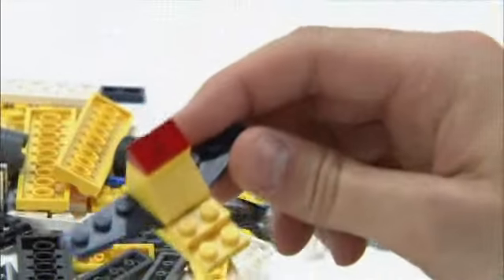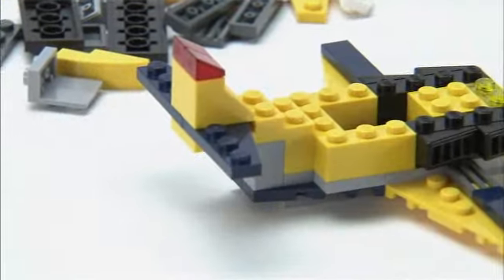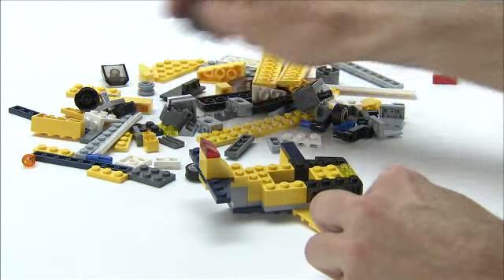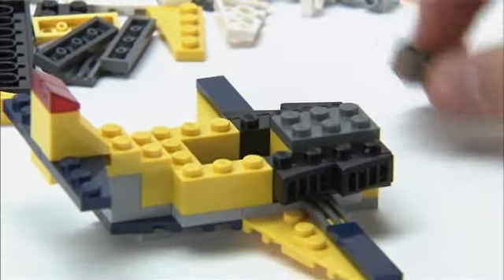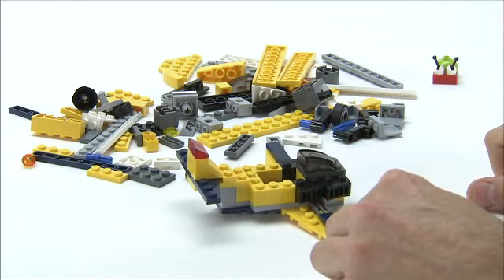I've already built the tail section, you can see it here, so we'll just add that to the back of the plane, like so. And then at the front, to finish the front off, we'll lock together this front section, like this, and then we'll add a windscreen, because Mr Snail needs some protection from the wind.